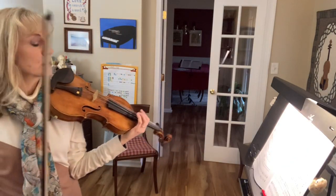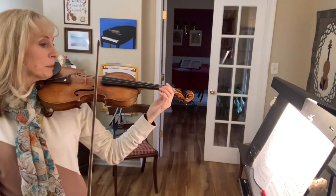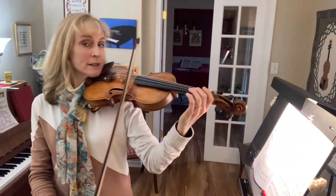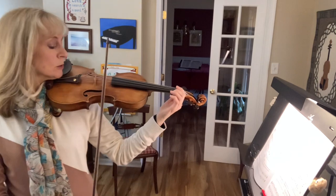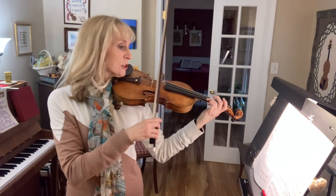Handle beret, measures 9 through 12. We start at the beginning with an up bow. Notice it's mezzo forte this time, so a little louder. Ready, go. Still lean on the first note.